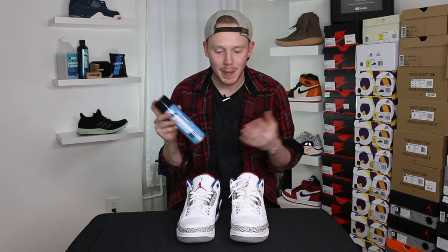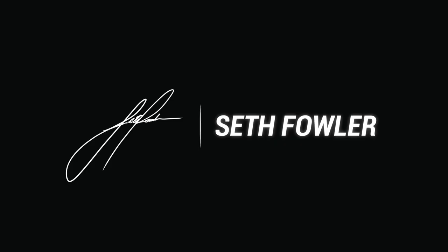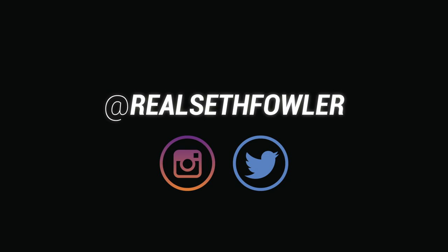What's up everybody? I'm Seth Fowler and a lot of you guys have been asking me how to use water and stain repellent spray to keep your shoes looking fresh, so I figured I'd make a video about it.